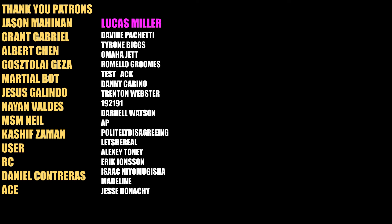And as always, thank you all to my GOAT tier patrons: Jason Mahinan, Grant Gabriel, Albert Chen, Gostela Geza, Marshall Baht, Jesus Galindo, Nayan Valdez, MSM Neal, Kashiv Zaman, User, RC, Daniel Contreras, Ace, as well as my channel member Lucas Miller. You all keep the channel going, and I'll see you guys all next time.